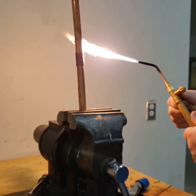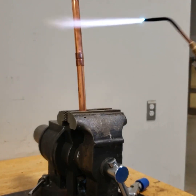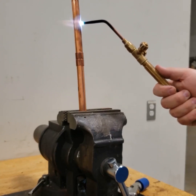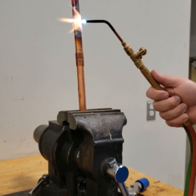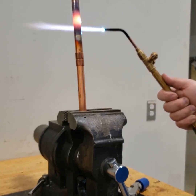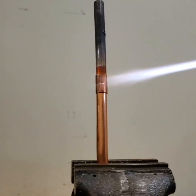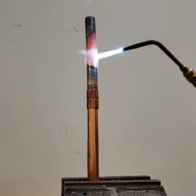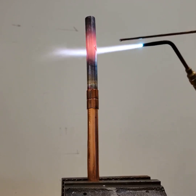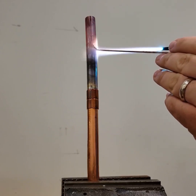I've got my torch set to a neutral flame. What you don't want to do is bring your tip right up against the copper, because that tip is very hot and it will heat the copper right up — if you're not careful you'll get a hole in the copper. As you watch this joint, you can see the copper changing color. When I'm brazing, I'm looking for the copper to be an orange color, and if it's that color orange it's hot enough to melt the braze.